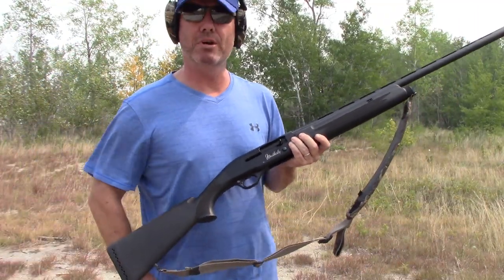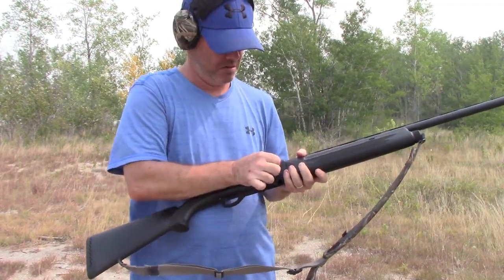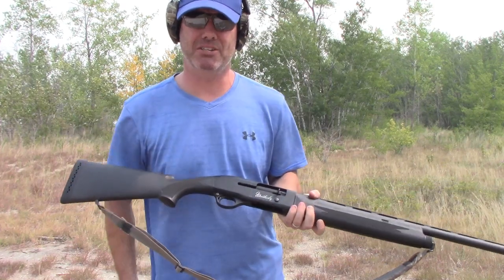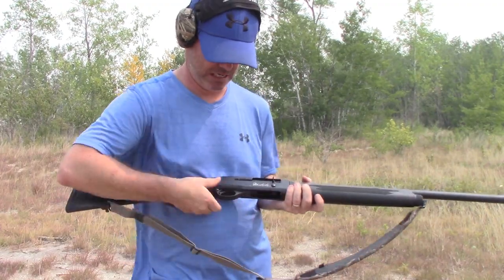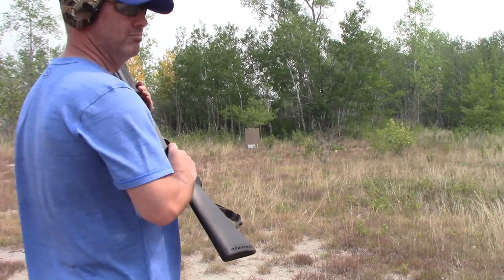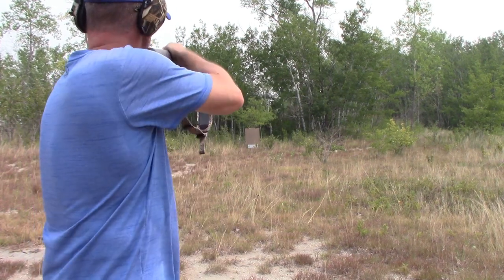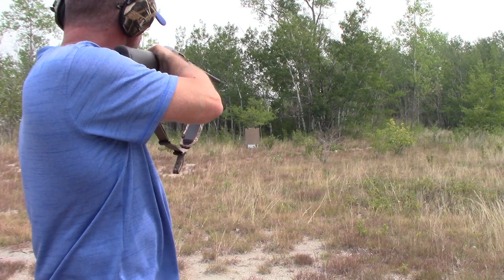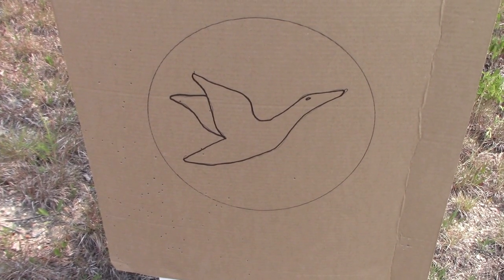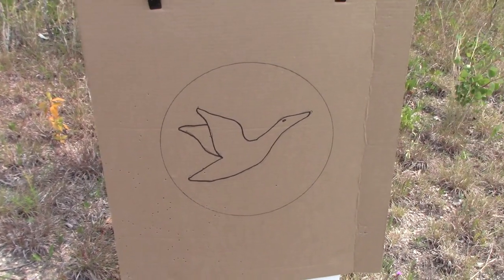I'll start out with some two and three quarter Winchester number two shot. These are a typical round I would use for duck hunting. I prefer three inch, but two and three quarter work just fine. Putting in three rounds, we'll try it downrange at the board. Gun's loaded, safety off. Let's check it out. Clearly I missed on the first shot — pulled it to the left — but I do have a couple of wings, so that would have been a crippled shot. Let's do a few more.